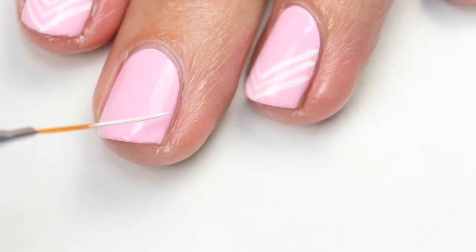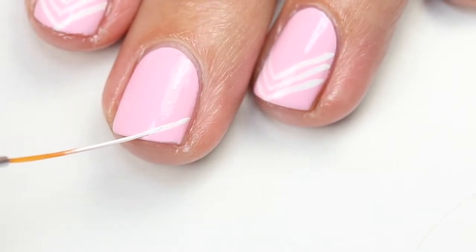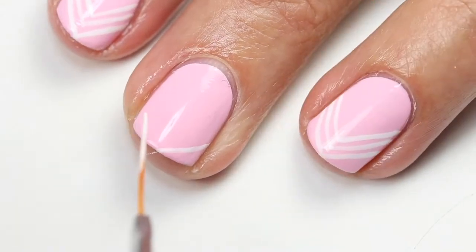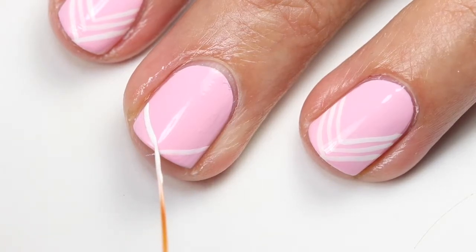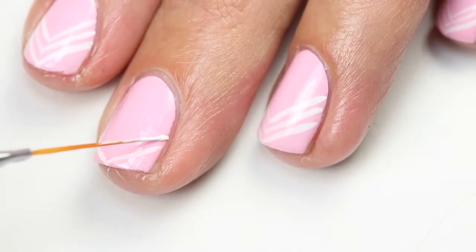I'm going to come here and add this stripe — I'll lay the brush a little bit flat and then pull it all the way to the center. Then I do the same thing on the other side at a little bit of an angle, going all the way up to meet at the center. As you can see, that gives you a nice smooth line.